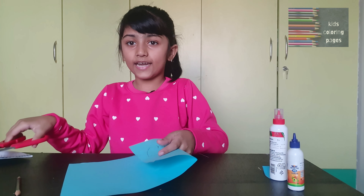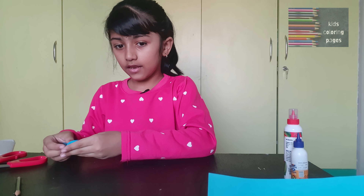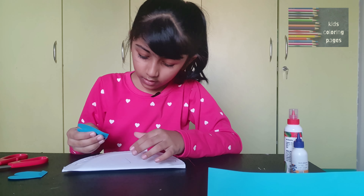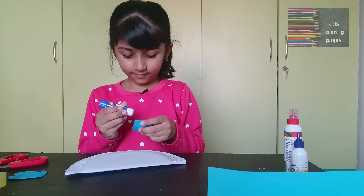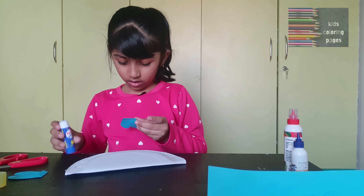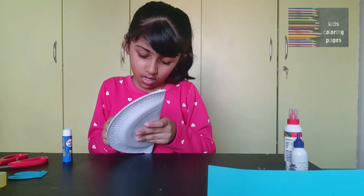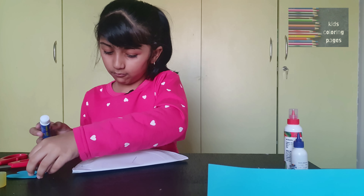I already kept them ready. Now take your paper plate and you're going to stick the wings to the paper plate. Stick it on one more side.